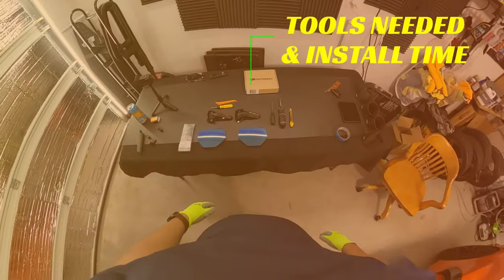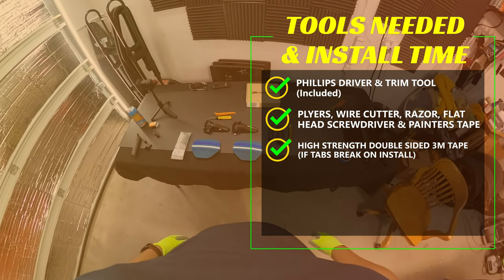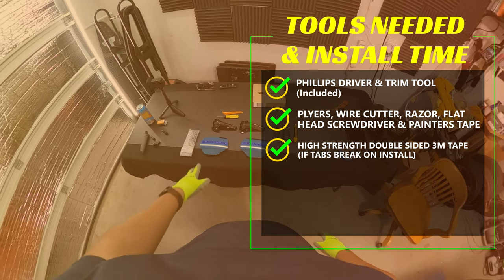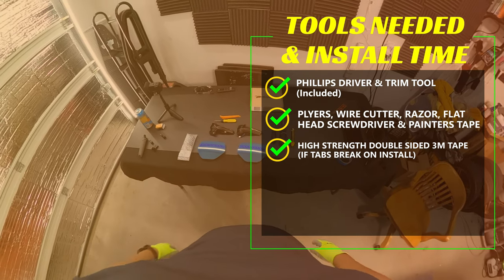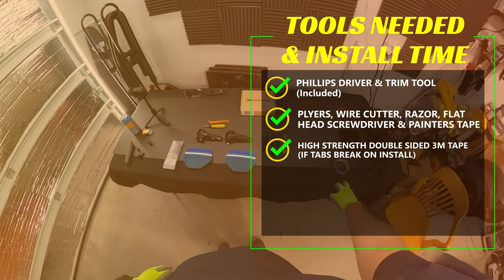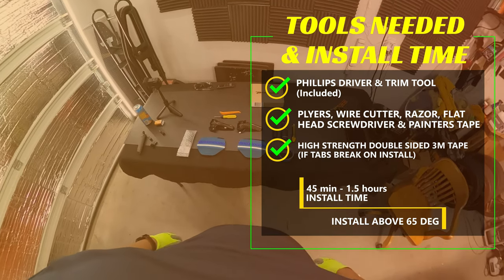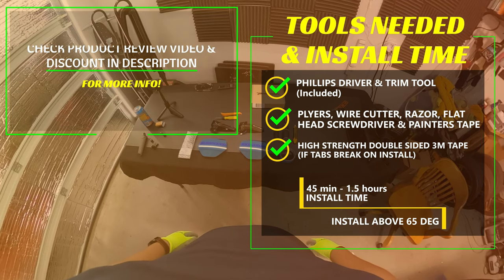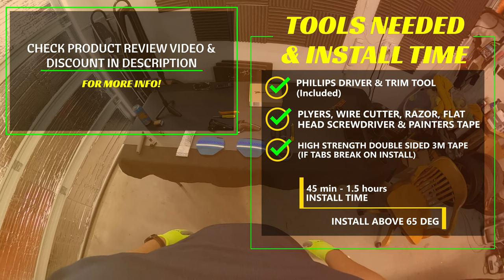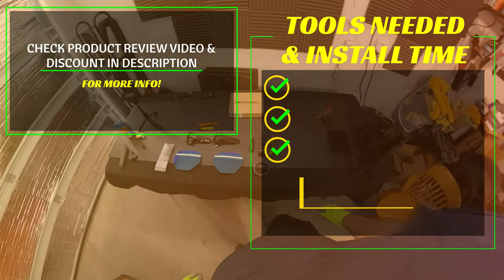With that being said, let's get into it. To do this install, you'll need a couple of tools in order to get the job done. The job isn't difficult, but there are a few delicate plastic tabs that can break, and it'll be good to have some high-strength 3M double-sided tape in case that does happen. Generally, the job will take anywhere around 45 minutes to an hour and a half to complete depending on your experience and tools. And if you're looking for more info about these parts, also check out my product review video, as well as discount codes that you can use to save on your order.